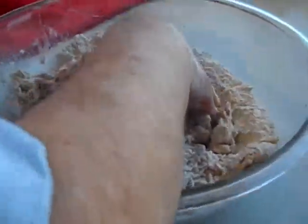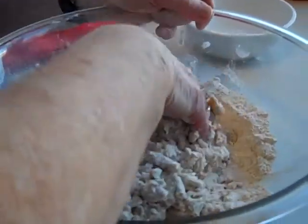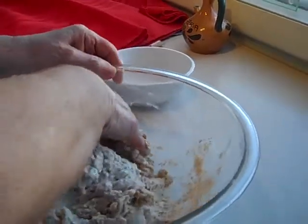Now we're going to add another half cup, because obviously we need more liquid water, and then we're going to mix it into the mixture. That's just what you do — you just keep adding until you have the right consistency.